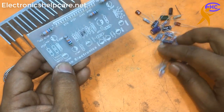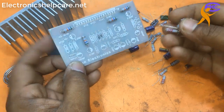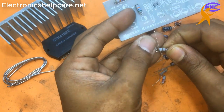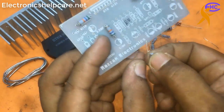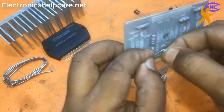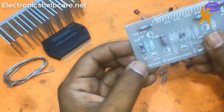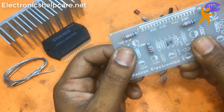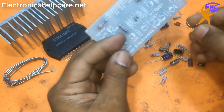Here I need 1k - I am going to use a 1k resistor. I also need four pieces of 1k.